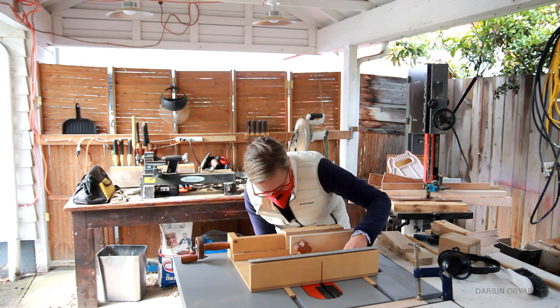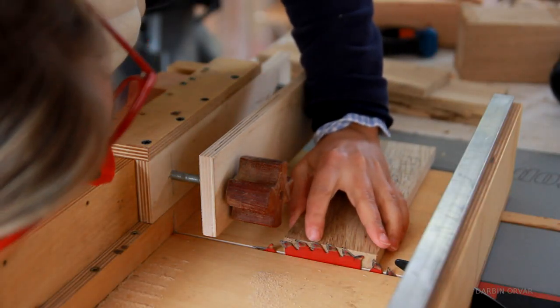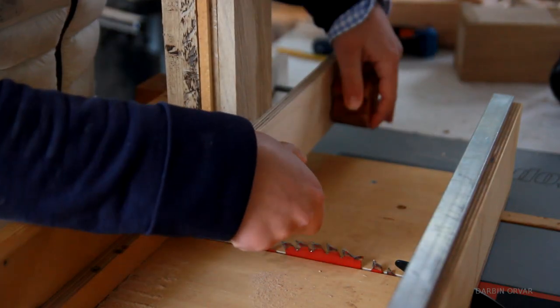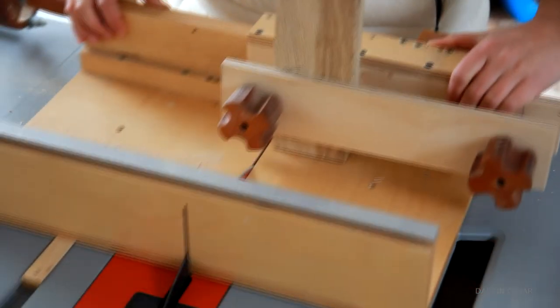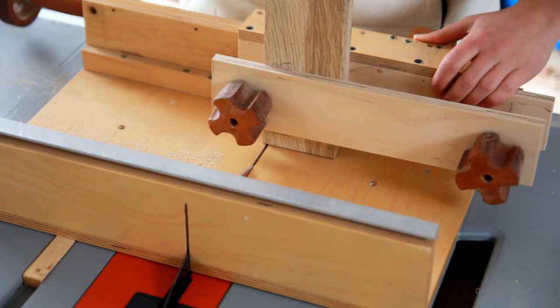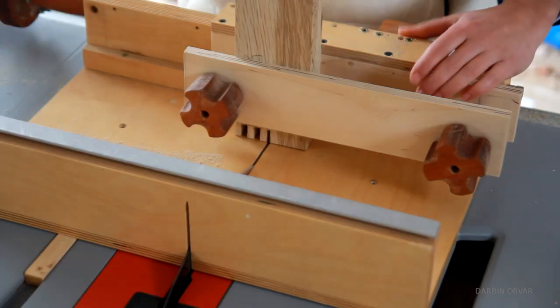To connect everything, I decided to go with box joints. I made this jig a while back and it really comes in handy every now and then. I decided to go with quarter-inch box joints because I think that looks nice and proportional. I cut box joints for several boxes here in different sizes.